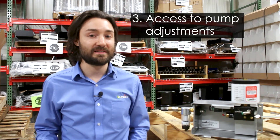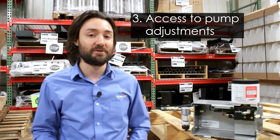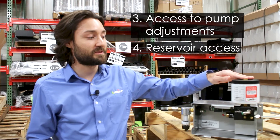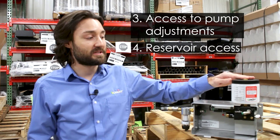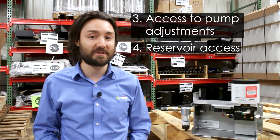The third is having access to the available adjustments on our system to help fine tune your spray pattern. And the fourth is having access to the reservoir to refill with our cool lube cutting oil when your reservoir runs low. As shown, this is our 16 ounce reservoir, but we have other sizes available depending on your specific application.